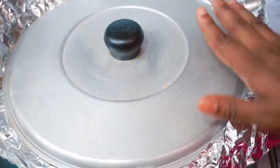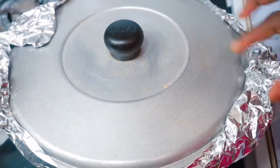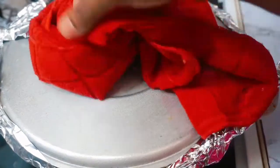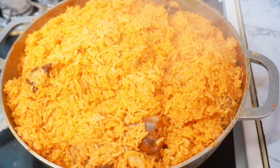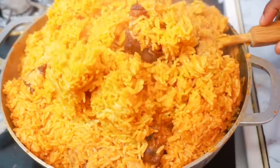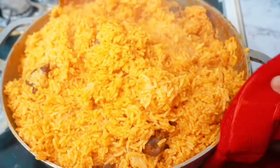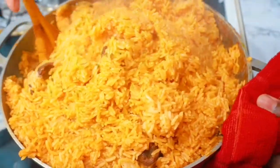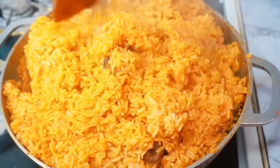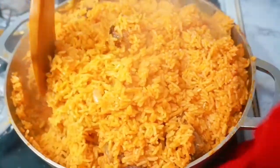I used aluminium foil to cover the rice — you could use parchment paper if you prefer. Our rice is almost done, guys! Get your fork and spoon ready. And our jollof rice is finally done — look at how beautiful that looks! It tastes really good. If you want to make jollof rice for this Christmas, try this simple recipe and let me know if you like it — I know you're going to love it.